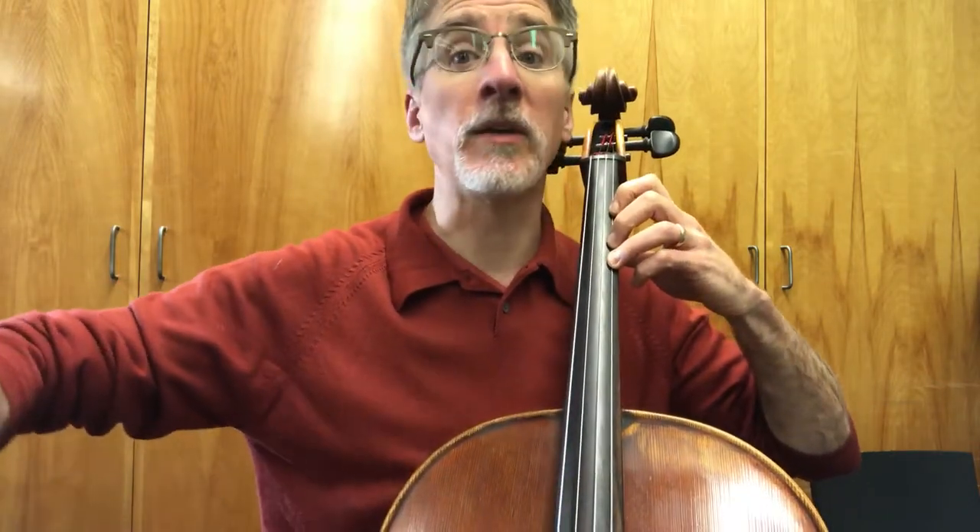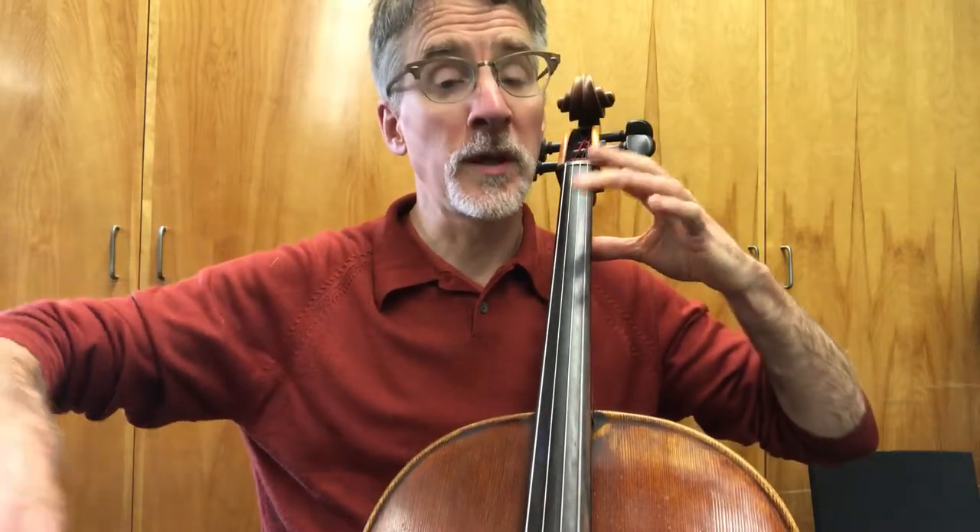So here's the long section: first long note, 1, 2, 3, 4, all the way up to the tip, 1, 2, 3, 4.